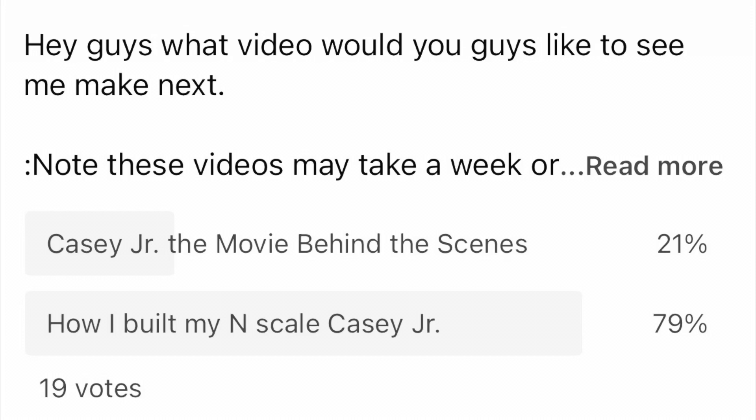You guys asked for it and now I'm going to deliver on it. Strap in because this video is going to be a long one. This is how I built my N-Scale model of Casey Jr. and the circus cars.